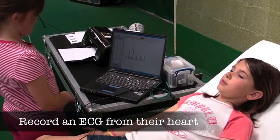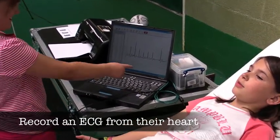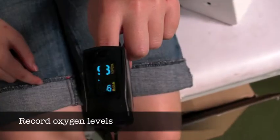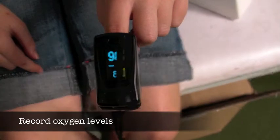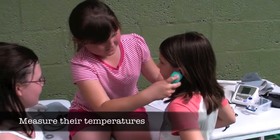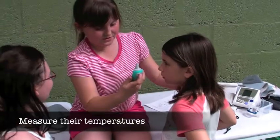These pupils are recording an electrocardiogram. The spikes you can see on the screen are the electrical signals that make their heart beat. This is a pulse oximeter which measures their oxygen levels. These pupils are checking their core temperatures using a tympanic thermometer.